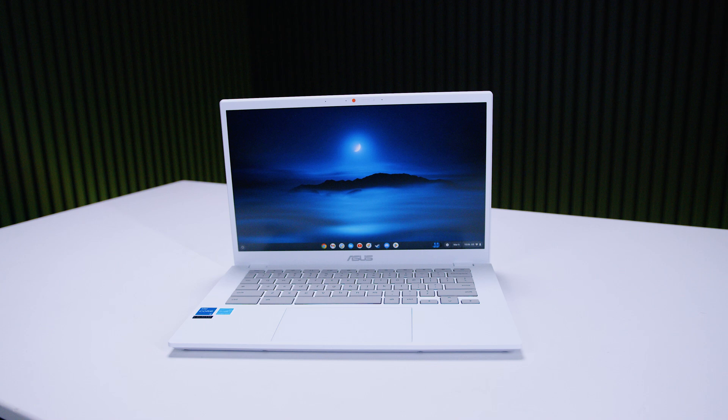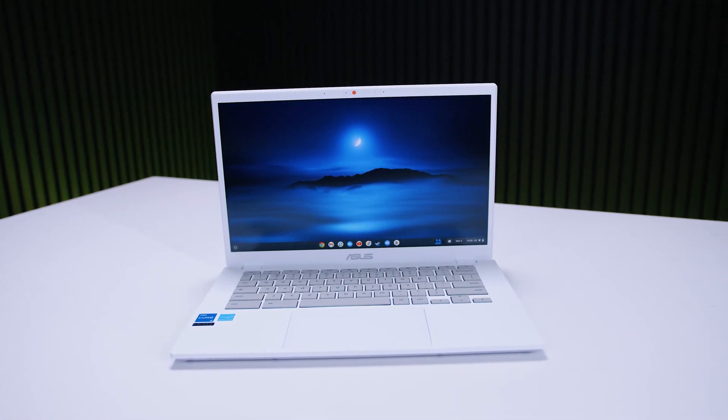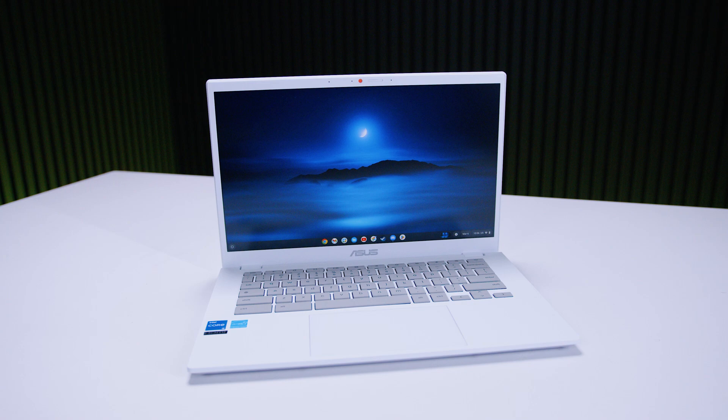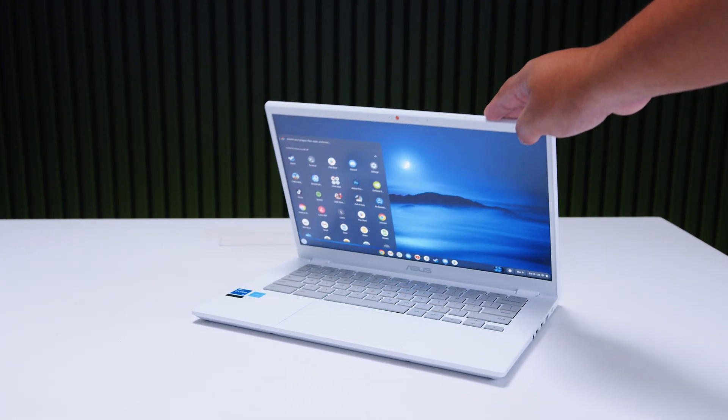I didn't want to install Linux natively on here because I didn't want to tinker with it too much, but I think this is a nice solution. With the Chromebook Pluses, you're not really talking about the hardware to a point — it's more about what Chrome OS can do. Once you've used one of these Chromebooks, you've kind of used them all. The difference here is that the Asus Chromebook Plus CX34 does it a little bit faster and more competently because the specs are higher.